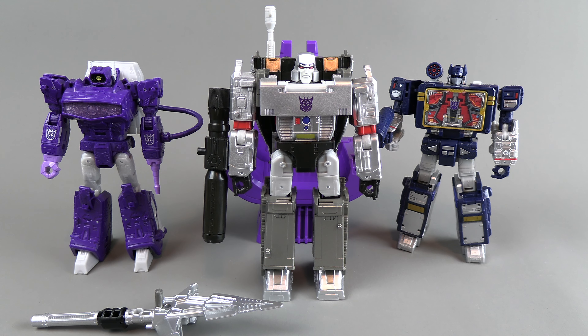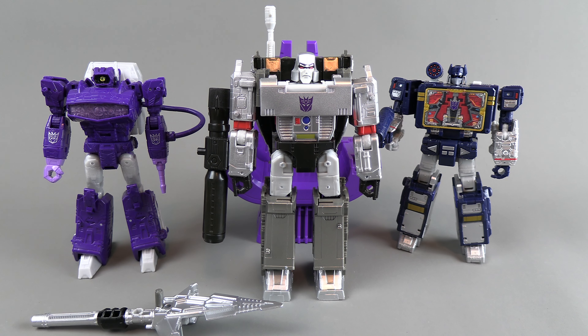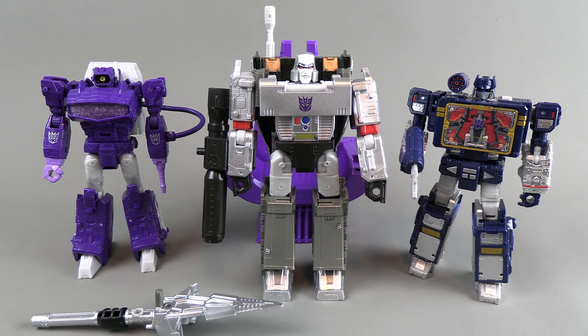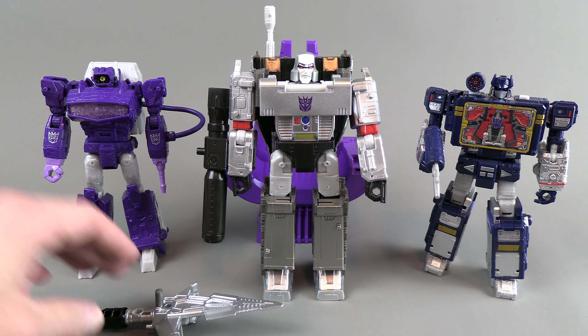Even with the masterpiece Shockwave, there's some weirdness going on with the backpack and the front of the laser gun. Soundwave with his silver forearms is a little different, but they wanted to put in the effort of making this as premium as possible. The silver on Megatron definitely makes sense. Let's go over Megatron first.